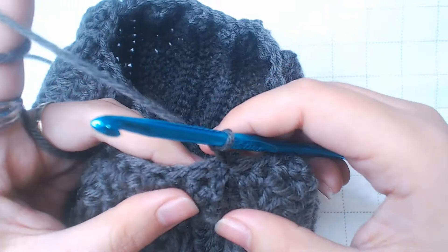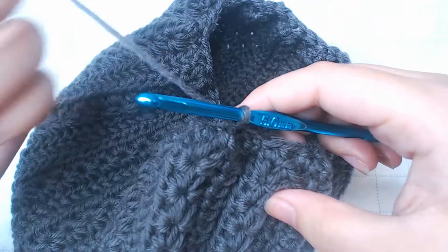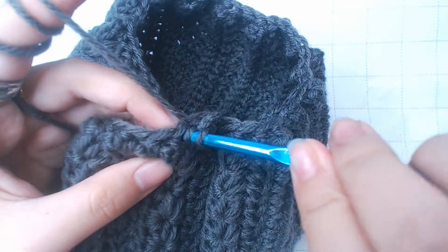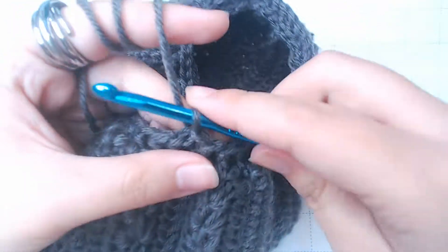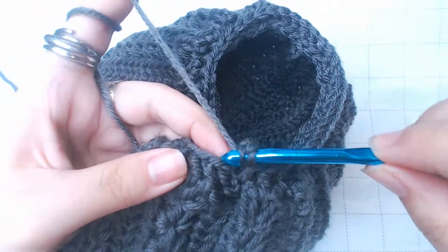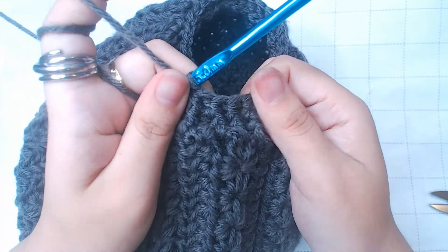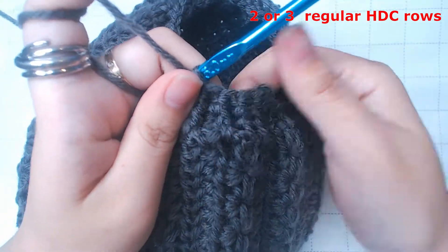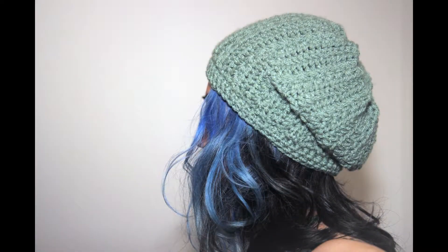Chain 2 again to start the next row. Next row, we're gonna work a front post half double crochet on top of each stitch — we just have front post ones, no regular half double crochets. Slip stitch. After that, work one more front post half double crochet row. Then you can work two or three more half double crochet rows, and if it's a little loose, you can finish it with a slip stitch row. So there you are — a very stylish beanie. Don't forget to subscribe. Thanks for watching.